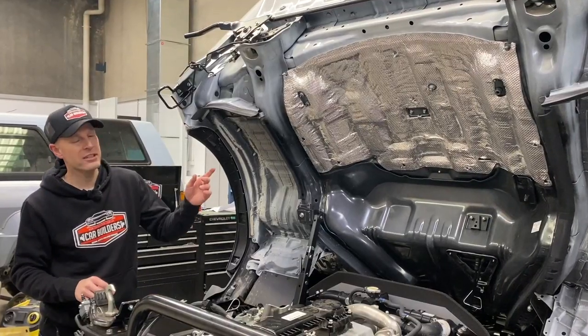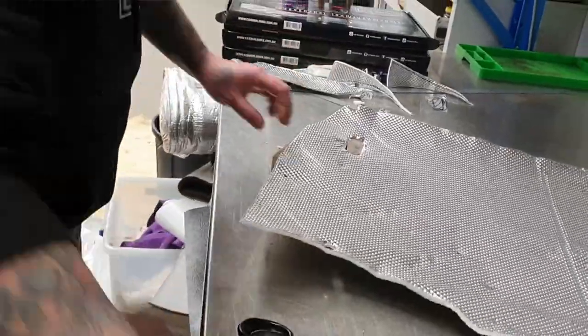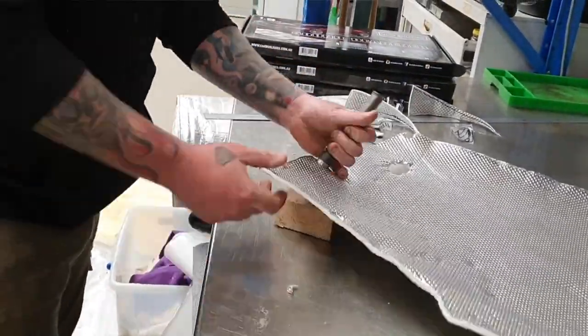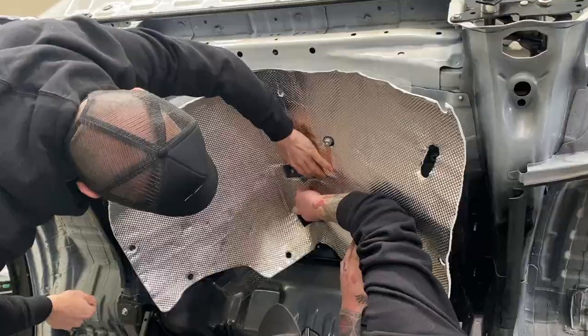So the quick wrap on how we did the installation here: we've got a plastic film that's oversized, we traced around all the bolt or fastening locations, transposed that onto our peel and stick heat shield, and cut it out with scissors.